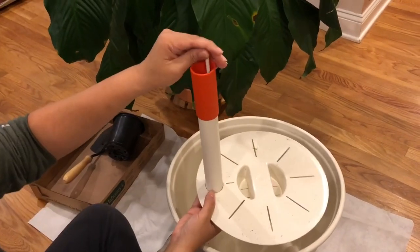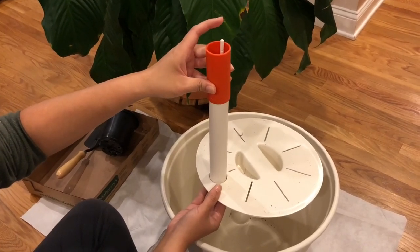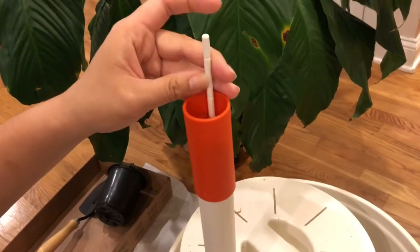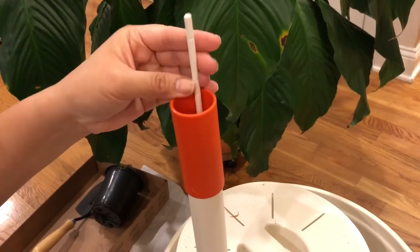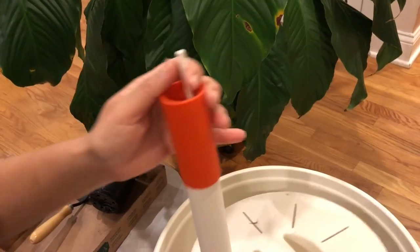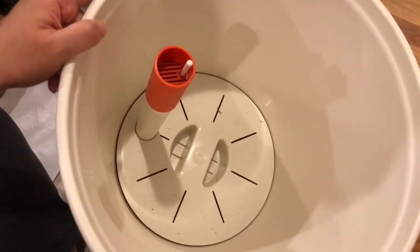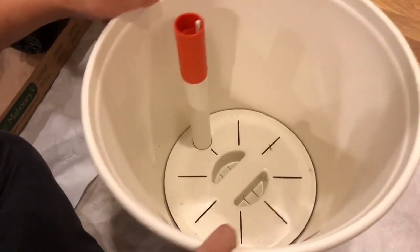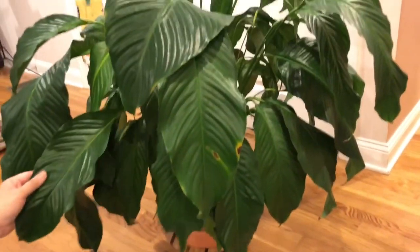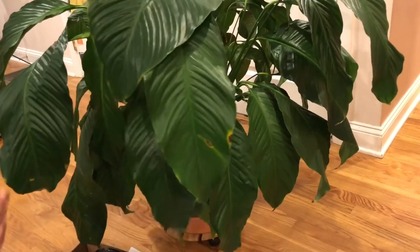So it should look like this. When the water is low it looks like that, and when the water is filled it should look like this. There's an indicator here — full and low. It fits in the pot like this. I bought this because I have a really big peace lily that I always forget to water. As you can see, it's kind of droopy right now.